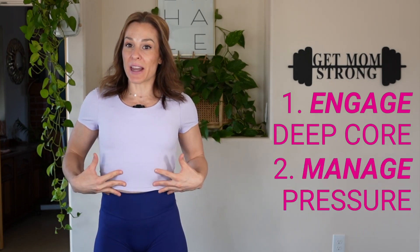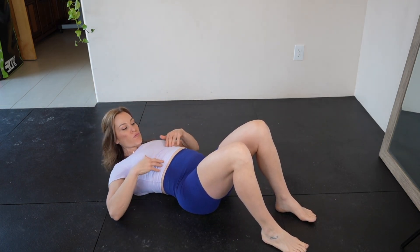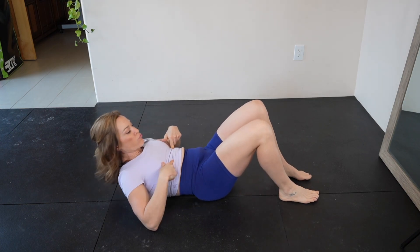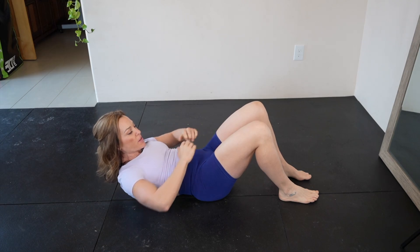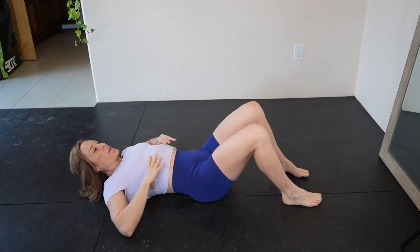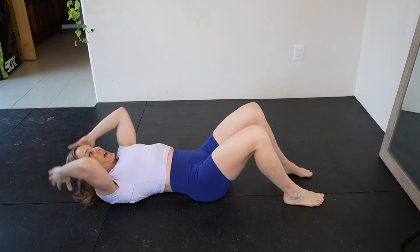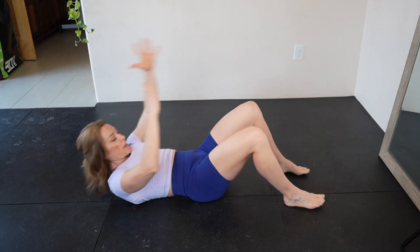I'm going to show you through a couple of exercises what I mean. Let's take sit-ups as an example, because this is what most people think of when they think of ab work. If you're doing a sit-up and you're pushing out against your tummy when you go to lift up, and pushing down on your pelvic floor — you actually see your tummy rise up — this is a sign you're not managing pressure. Conversely, if you can use your core to manage pressure as you're going up and down, and your tummy actually flattens as you rise up versus puffs out, that's a great indicator that you're handling that exercise well.